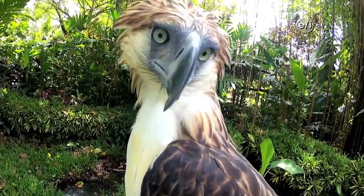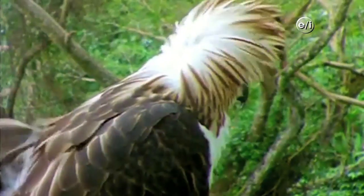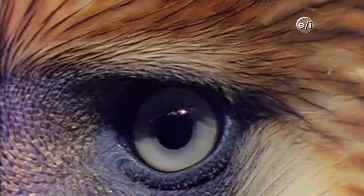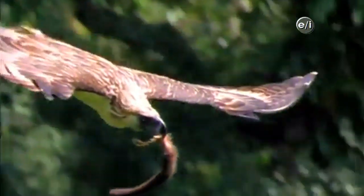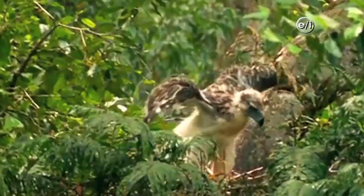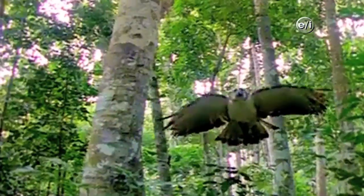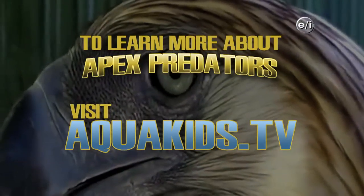With a wingspan of over six and a half feet, the Philippine eagle is the world's largest eagle and the most threatened bird of prey, found only in the Philippines. Its head feathers form a distinctive shaggy crest, and it preys mainly on flying lemurs, civets, and monkeys — earning it the nickname 'the monkey-eating eagle.' Mating pairs use a sophisticated hunting technique where one distracts the prey while the other attacks from behind. Poaching and deforestation have left fewer than 250 of these eagles in the wild.